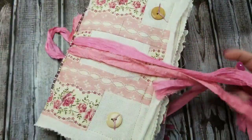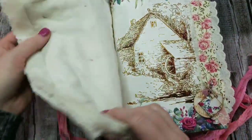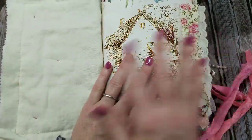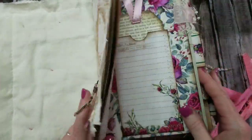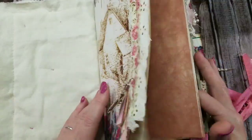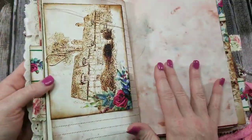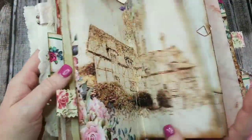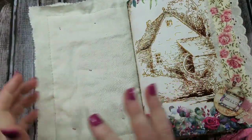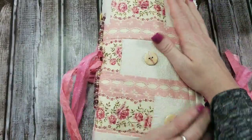I went with a very lightweight cover for this journal because I really wanted to match the delicate, feminine design of the papers in the rose kit. It's very feminine, very delicate, and I just didn't want that to get lost in a bulky cover, so that's why I went with a very delicate cover on the front.